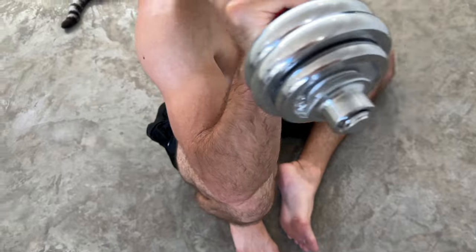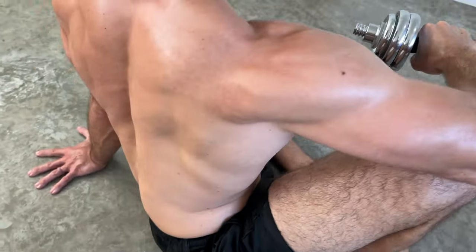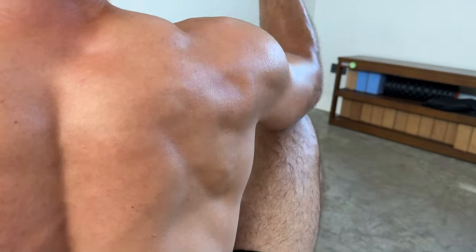If you cannot maintain this tempo then the weight is too high. Reduce the weight so we can maintain all of the qualities. We don't want the weight to come up too fast or for us to not control any aspect of the exercise.